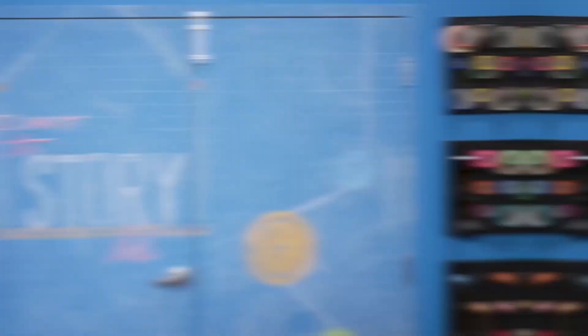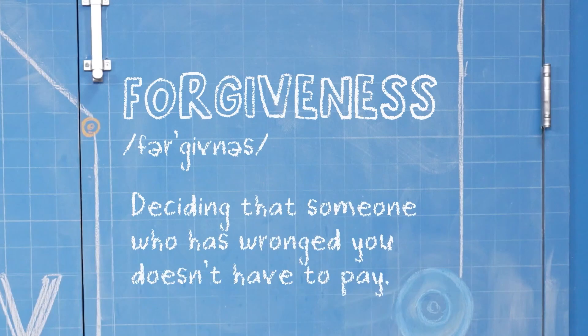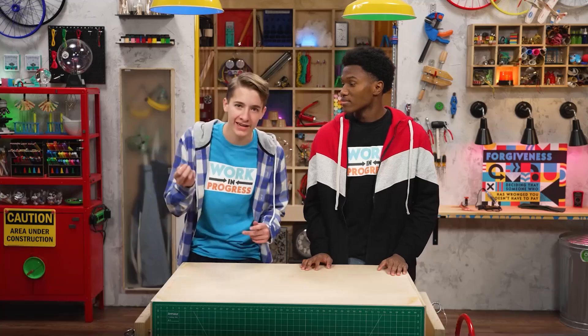Hey, I'm Carter. And I'm Zeke. We're talking about forgiveness, which is deciding that someone who has wronged you doesn't have to pay. Spoiler alert, there is money in today's story.